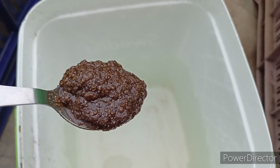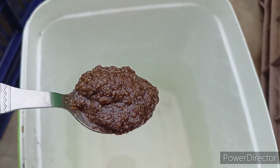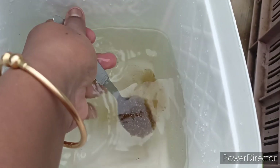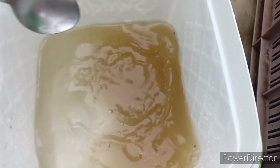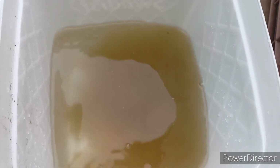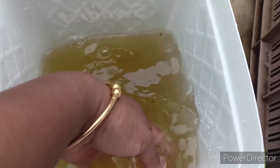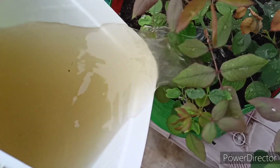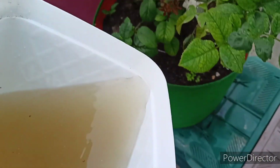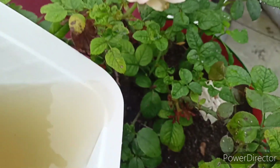Once a week you can use this fertilizer when the plant is ready to bloom. If it is a vegetable plant, after planting or after sowing the seeds, out of 45 days it will be ready for flowering — that time you can add this fertilizer.